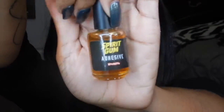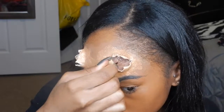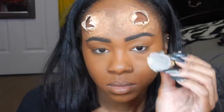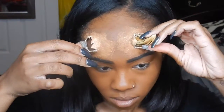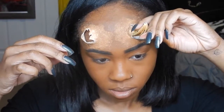Now you're going to take some spirit gum adhesive and place that on your skin and onto the horn. This is basically a skin adhesive — it's like a glue for your skin, it's safe. You're going to hold it there for about 20 seconds because this stuff takes a while to dry, but not too long.